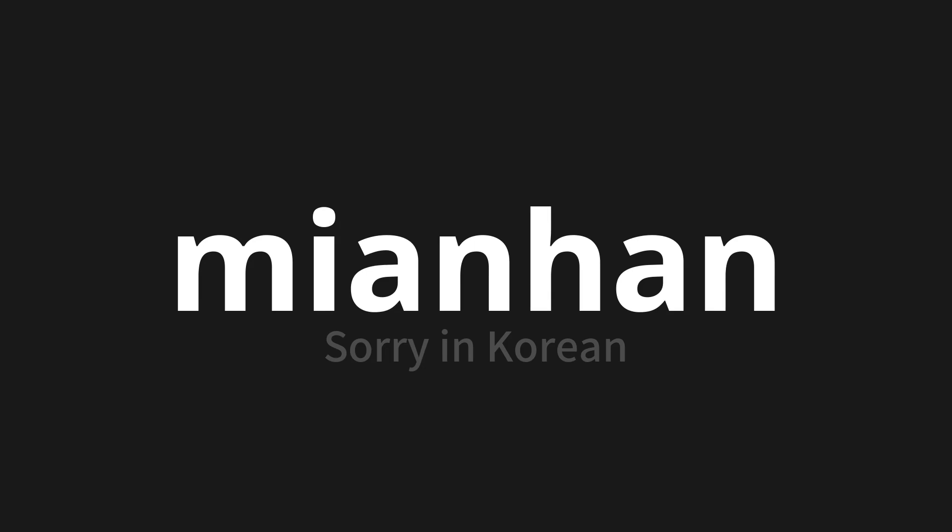Let's say it all together. One more time.